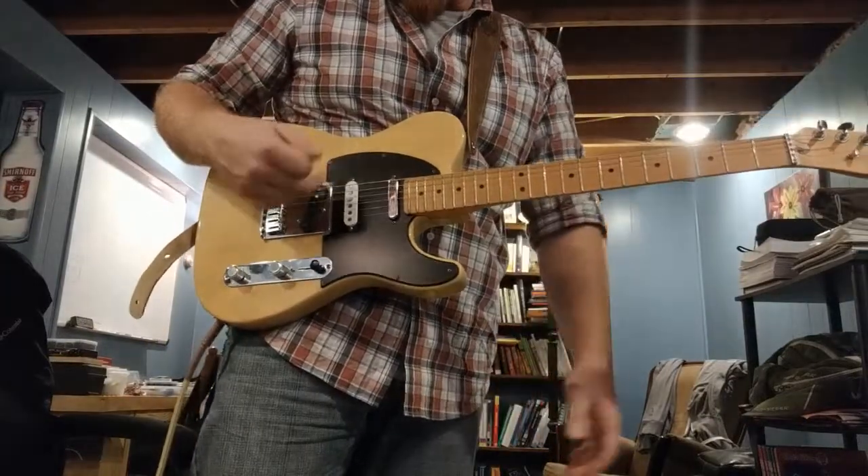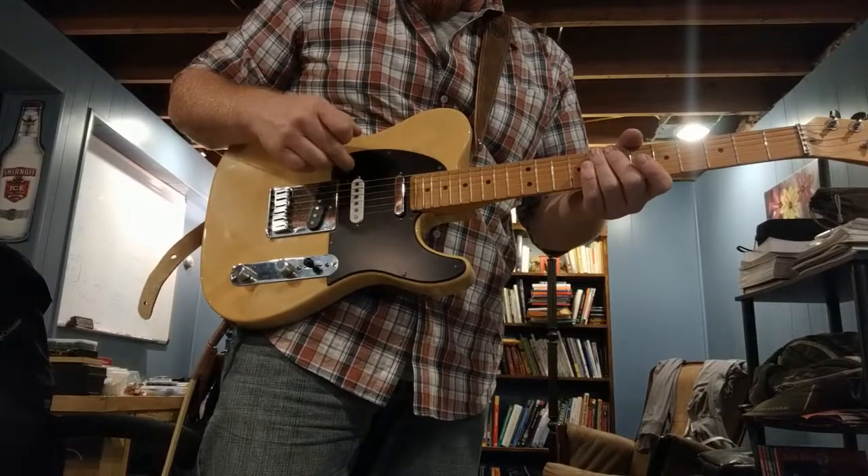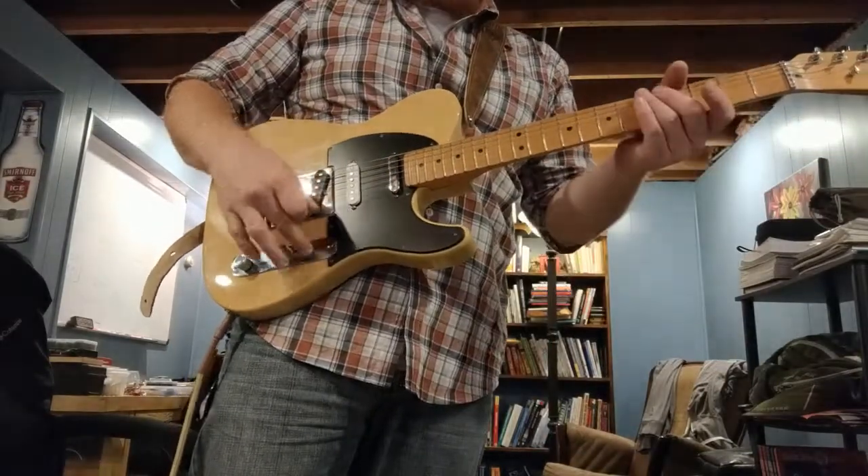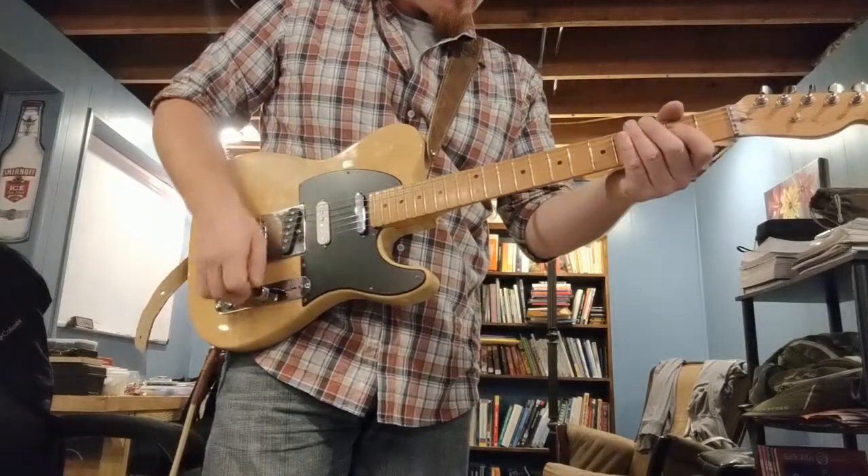So that's all Duncan Vintage. That middle pickup you heard on the finger picking — that's actually a Fender Noiseless I just kind of left in here. But so far so good. I really like the pop and the twang, so that's been pretty nice.